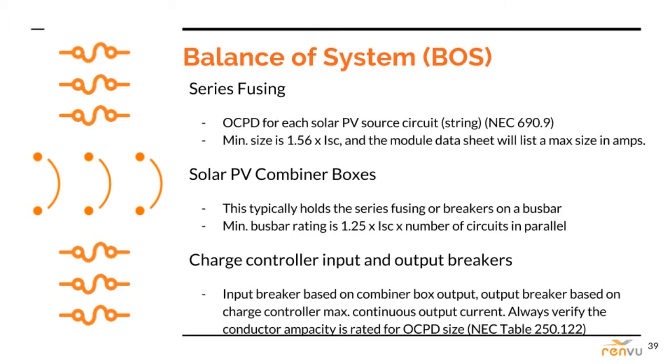The minimum bus bar should be 1.25 times the short circuit current rating times the number of circuits in parallel. Charge controllers require breakers for their input and output. The input breaker is rated for the DC combiner output, and the output breaker is rated for the max continuous output current. I'll say that one more time: the input breaker is rated for the DC combiner output, and the output breaker is rated for the max continuous output current.